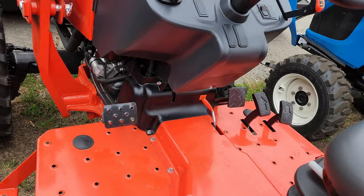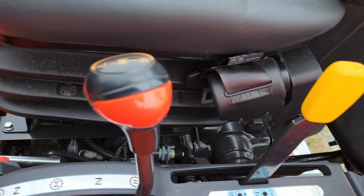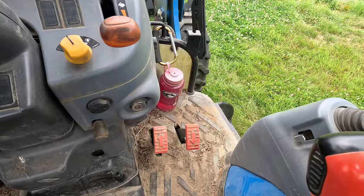Your tractor might have a lever that does the same thing. There may be a clutch you push in order to engage that lever — that's something you've got to read your instructions about or talk to your dealer about. But it's going to be yellow. PTO color is always yellow, as far as I've ever seen.